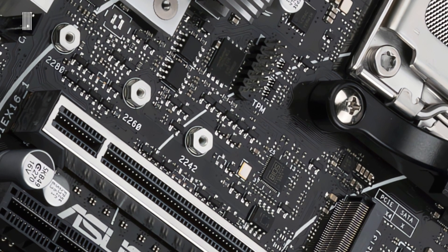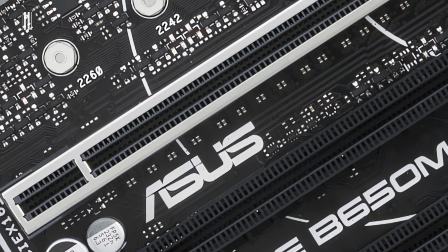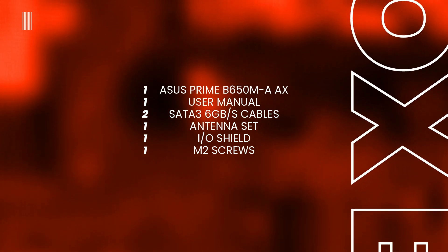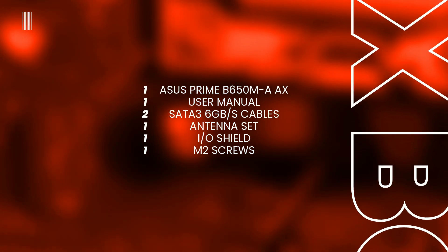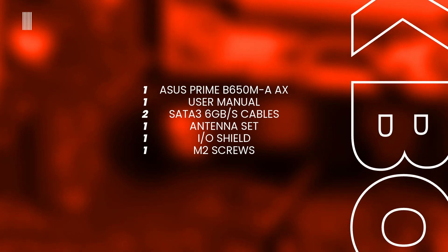The motherboard we're talking about belongs to the ASUS Prime series. Inside the box we find the precious user manual, two SATA 3 6Gbps cables, and other things such as one Wi-Fi antenna set, one IO shield, and one screw package for the M.2 socket.